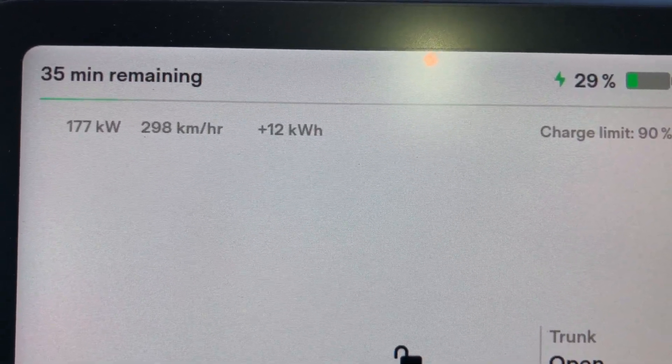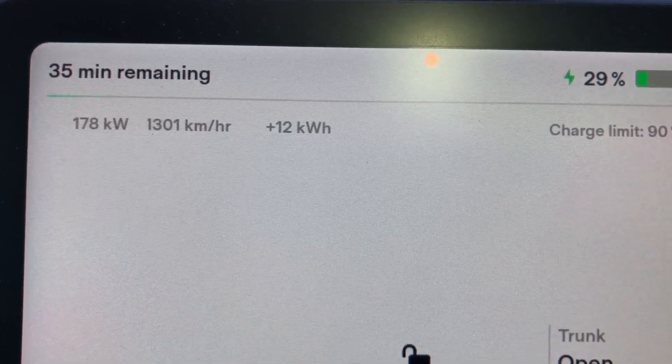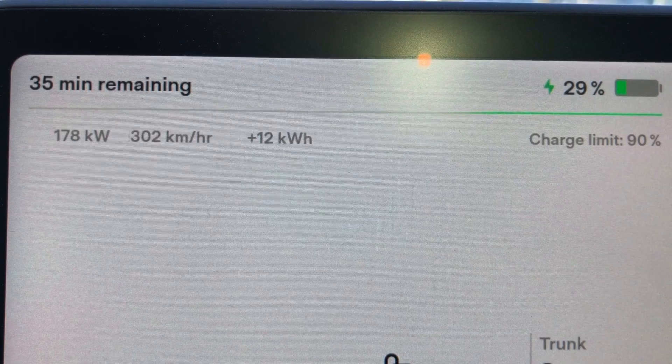We're already at 35% and still above 170 — sitting at 178 kilowatts. It's just amazing. This is my test — first time charging with the CCS adapter at the Bellingham Electrify America on the 350 kilowatt charger at Fred Meyers. This is much better than what I'd get from a V2 supercharger. V3 would be much better, but there are a lot more V2s out there, and you do share between the chargers. At least here you're not sharing with somebody else — you're getting the full capacity. Still getting 171 kilowatts and now at 33%.